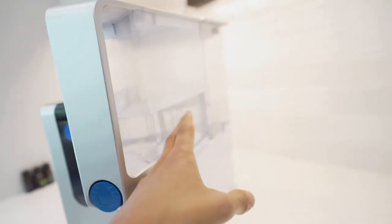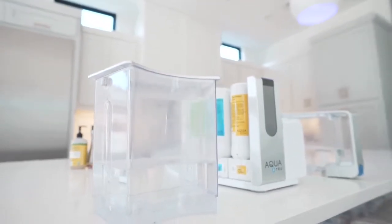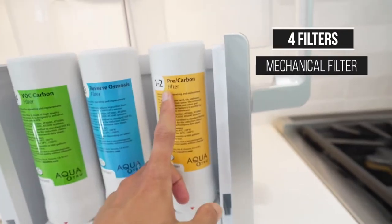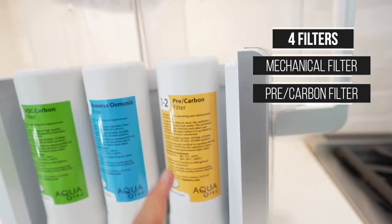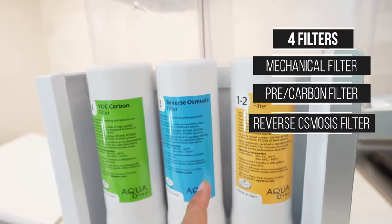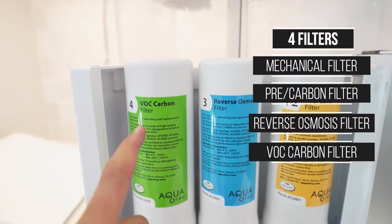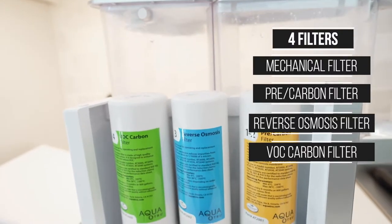The reservoirs are made from BPA and BPS free plastic. If you're concerned about that, you can take the reservoir off the Aqua True unit and pour it into a glass container. You actually have four filters on the side: the first is a mechanical filter that removes dirt, rust, and sand; the next is a pre-filter which removes chlorine and chloramines; then the actual reverse osmosis filter, which removes aluminum, arsenic, asbestos, chromium, copper, mercury, nitrates, pesticides, lead, and prescription drug residue.